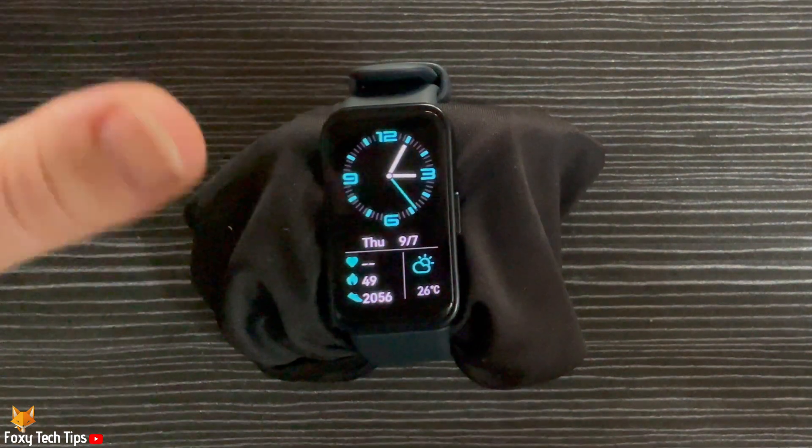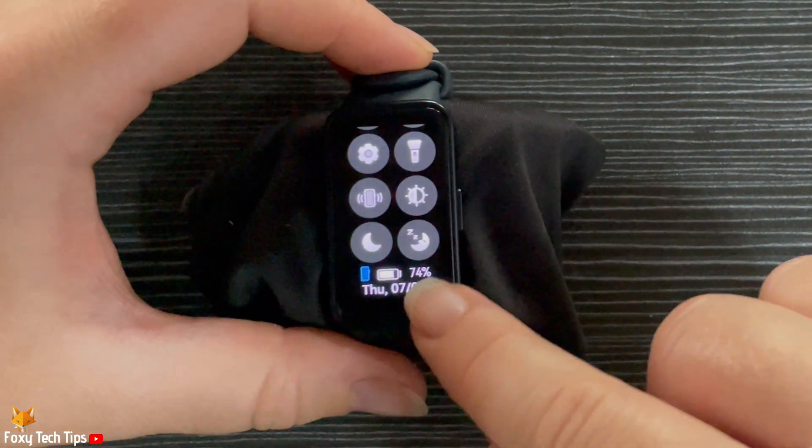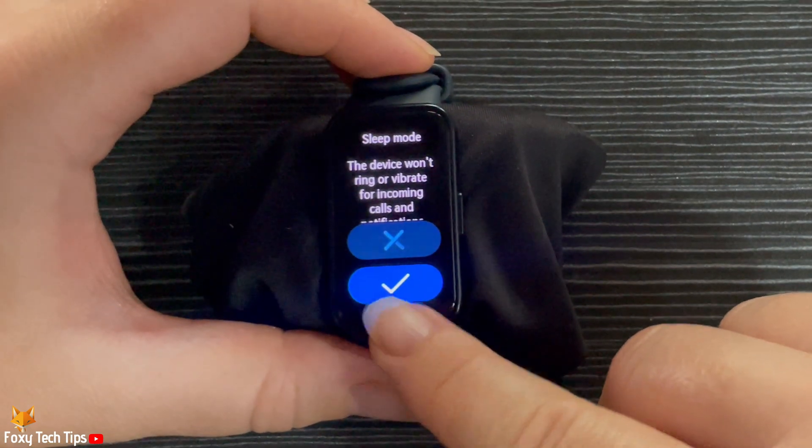Swipe down from the top of the home screen of the watch to open the control panel. Tap on the sleeping moon icon to turn on sleep mode. Tap the tick to confirm.